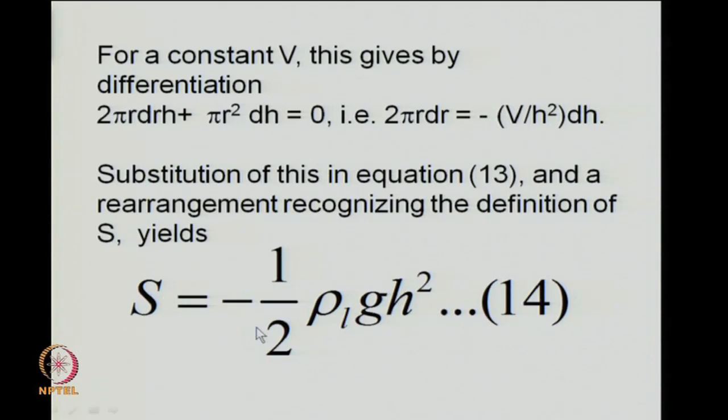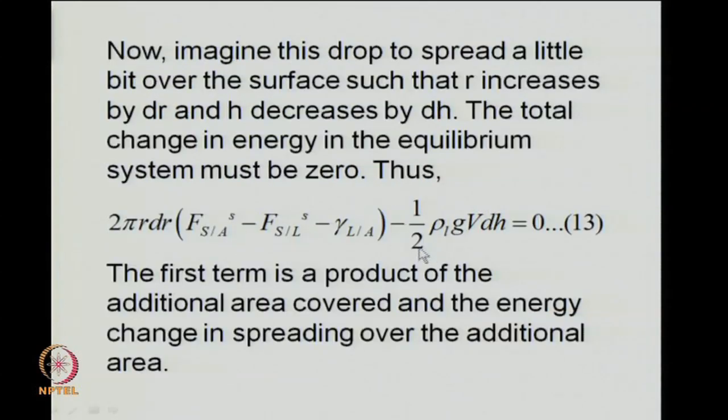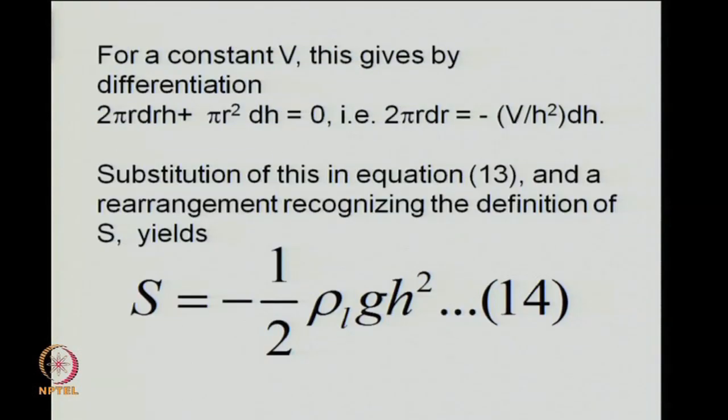So the result is S = −½ρL g h². On the right-hand side, density, acceleration due to gravity, and the height of the drop are all positive quantities, so S is necessarily negative — as required for the equilibrium non-spreading sessile drop.